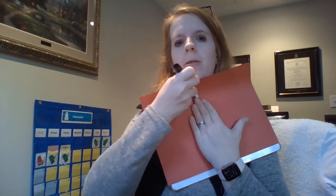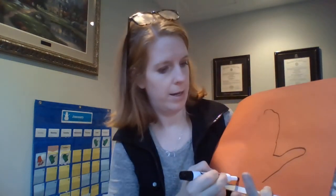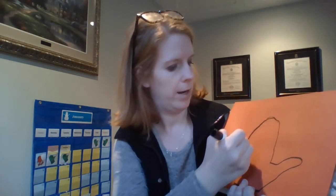We're going to go around my thumb, and there's my mitten. I'm going to close the bottom and go around out.